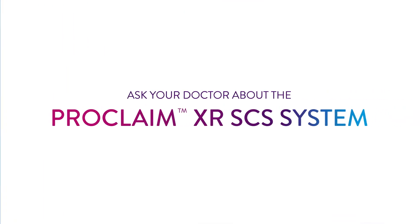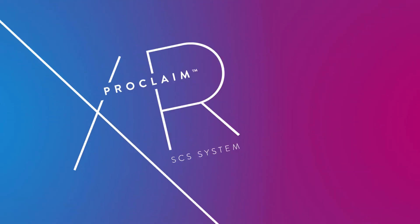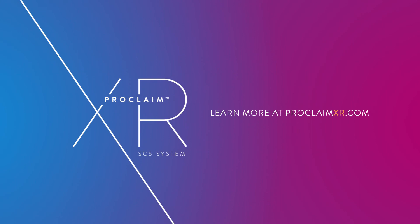You're not alone in this process. Along with your doctor, your Abbott representative will be a part of your team, supporting you throughout the entire process and beyond to help ensure your success with the device. Ask your doctor about the Proclaim XR-SCS system or learn more at ProclaimXR.com.